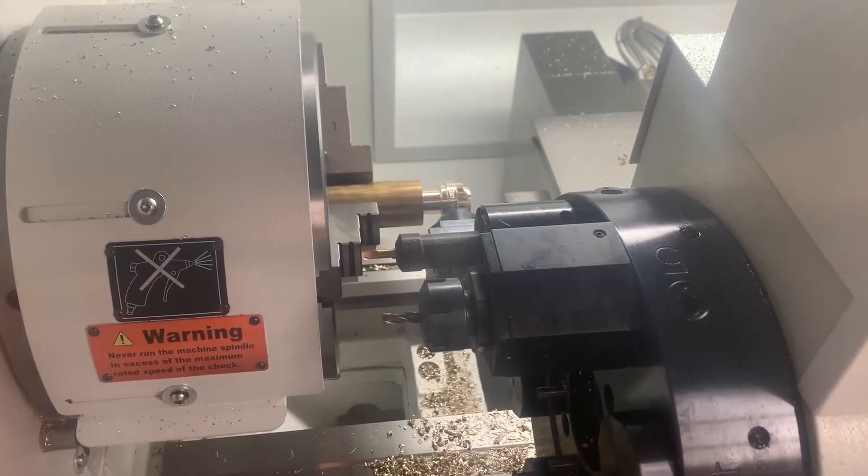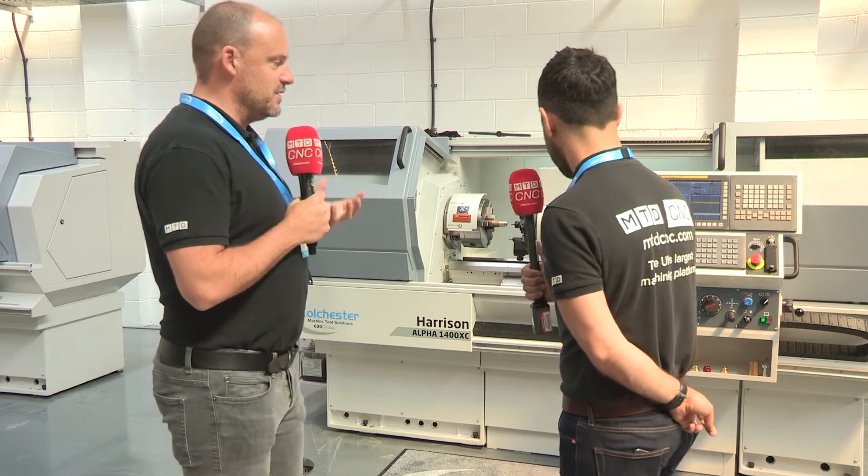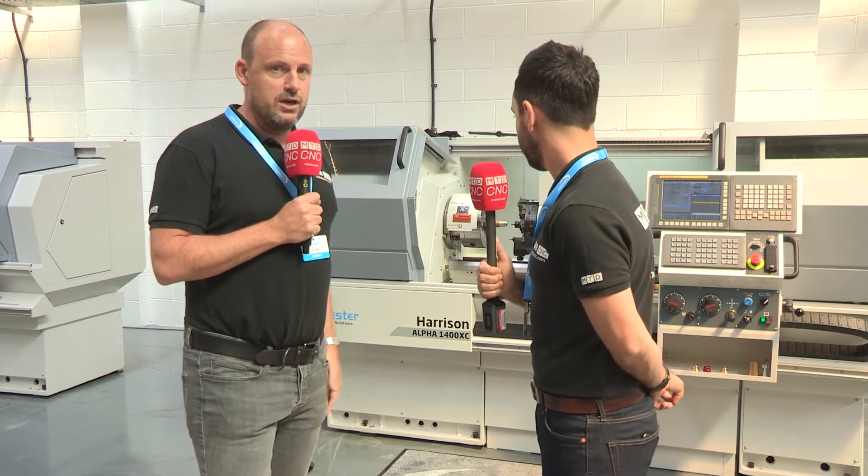We see a lot of flatbed lathes and a lot of combination machines, but don't often see them with a turret like this with the milling capability on it. Some of the components that they've been machining today have been a perfect illustration of what this style of machine will do. What I like about it as well is the accessibility — the fact you can move, as simple as it sounds, the operator control panel backwards and forwards on the machine.